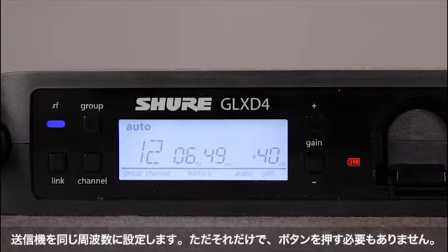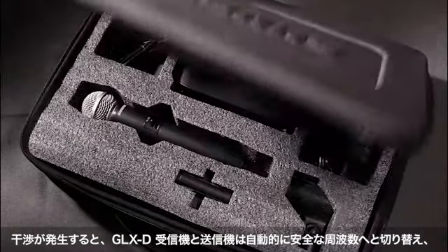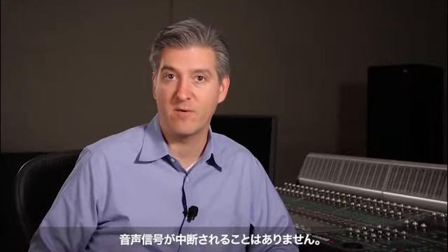That's it. No buttons to push. If RF interference occurs, the GLX-D receiver and transmitter automatically jump to a new, clear frequency with no interruption of the audio signal.